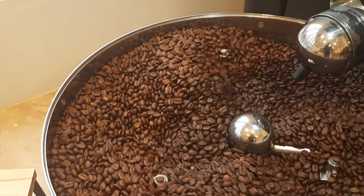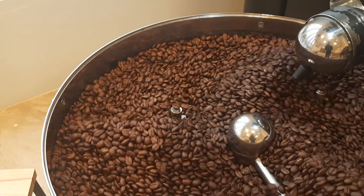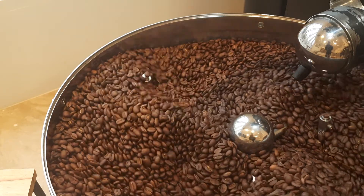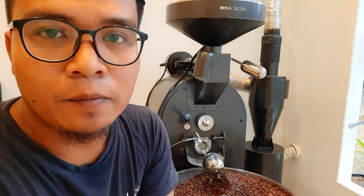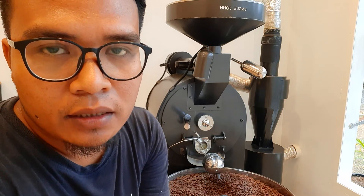Beans yang sudah dikeluarkan — terlihat ya, warnanya coklat sempurna, merata, dan profiling yang kita cari juga sudah kita dapatkan. Kita sudah lihat tadi perubahannya dari green bean sampai ke roasted bean, dari warna hijau sampai ke coklat seperti yang kita inginkan. Sebenarnya roasting itu mudah — intinya bagaimana caranya mengubah bahan baku green bean itu menjadi roasted bean yang enak.